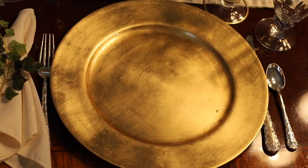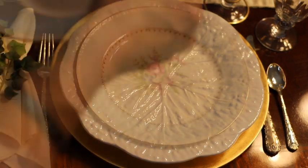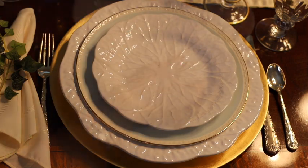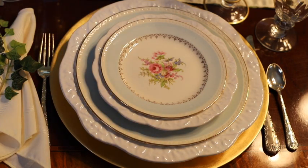For this table setting, I started with a gold charger and topped it with my white cabbage plate. Then I used the lovely blue china from September Vintage, a white cabbage salad plate, and topped it off with the matching blue-rim china from September Vintage.